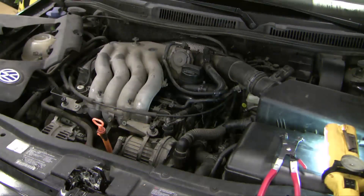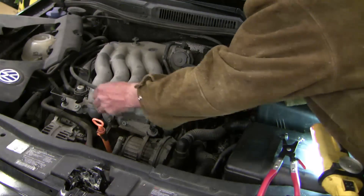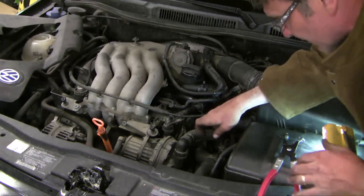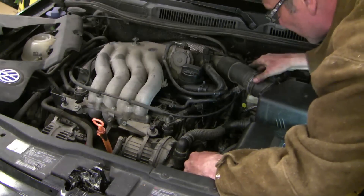The most important part of any repair is to double check your work, and I've just been doing that. I've got the throttle cable back into place, I don't think I've left any hoses off, I've got all my sensors back into place. I think I'm good to go.